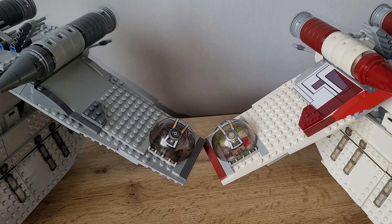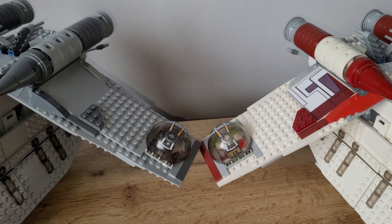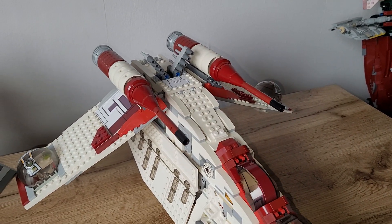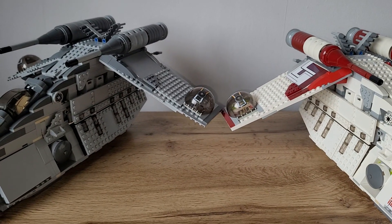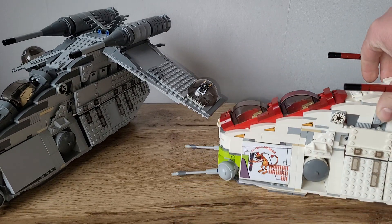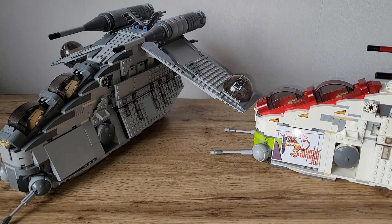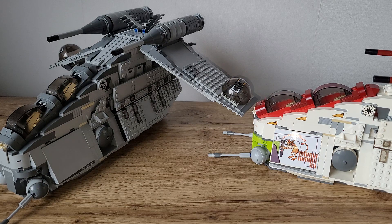The ball turrets on each wing are from the first Republic Gunship, the 7163. The first one had four of those ball turrets — two are here and two are on the Imperial one. Other than that, the white one is the same. It's got some nice stickers, and my Imperial one doesn't come with stickers, but I think it's quite fitting because the Empire isn't that color-friendly anymore.